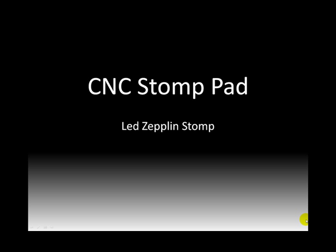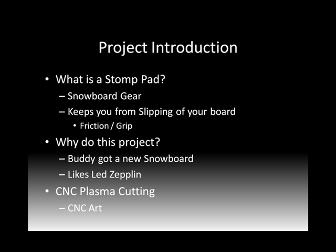Hello, this is Ivan Irons and today we're going to do a CNC project called CNC Stomp Pad. If you don't know what a Stomp Pad is, that's fine — we're going to get to that in just a little bit. I've given it the subtitle 'Led Zeppelin Stomp', which I'll also explain coming up here.